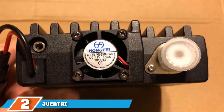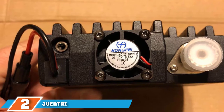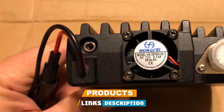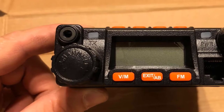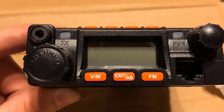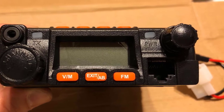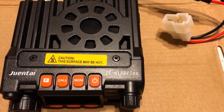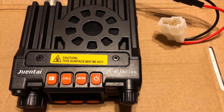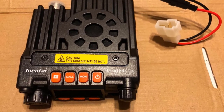At number two, we have the Juintai JT6188. This is a top-quality transceiver which provides clear and excellent radio communication. It has an ergonomic design and is very easy to use. This product contains two frequency bands: UHF 400–480 MHz and VHF 136–174 MHz. It is very reliable even in harsh climates, and provides multifunction capability while remaining affordable.